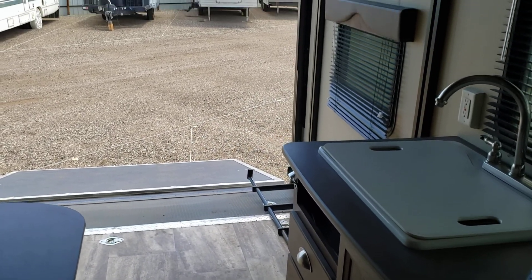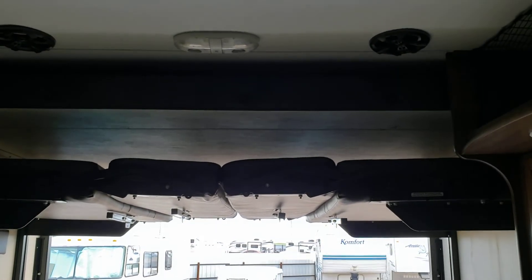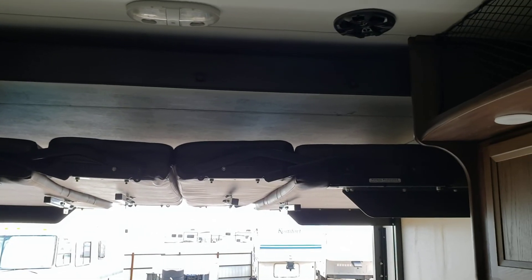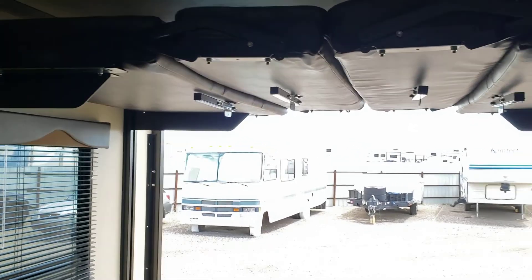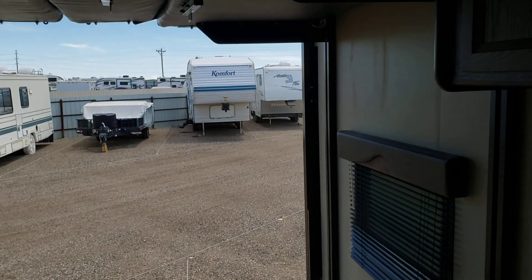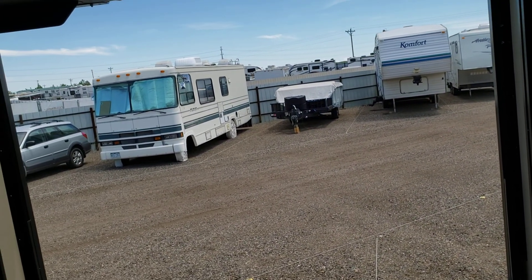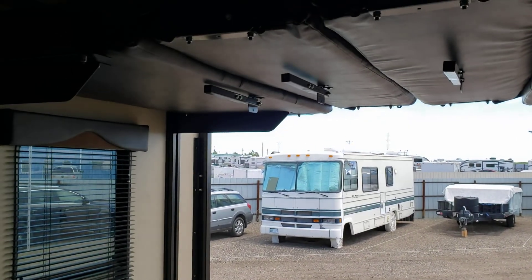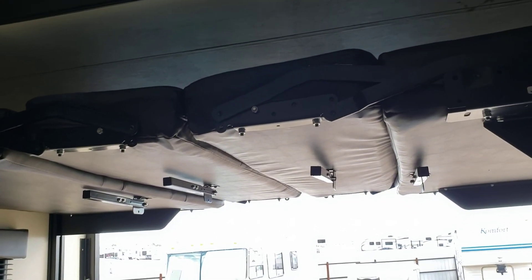Now I've put the bed in the up position. The top bunk up there has about three inches where it can go up and down — the unit is set to stop where it's at. From these bars right here to the floor is five foot ten and a half inches. The upper bed to the floor is seven foot two inches.